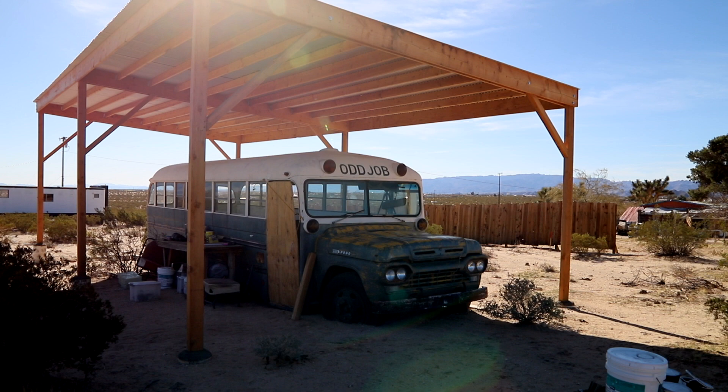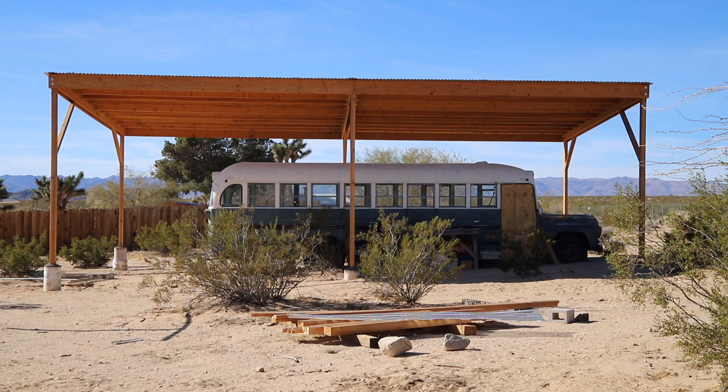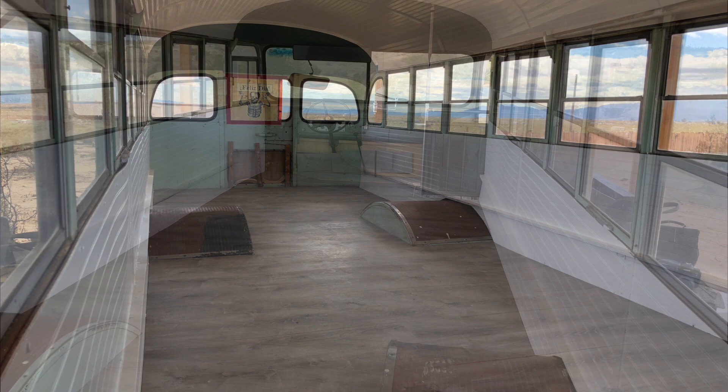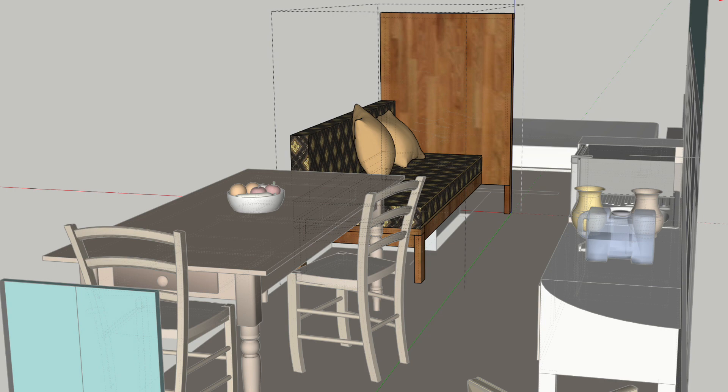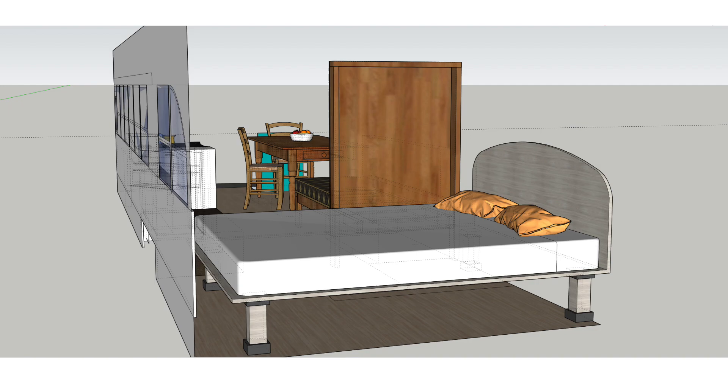This quirky school bus named Odd Job is being converted into a guest cottage and the owner wanted to create a separation between what will be the bedroom area at the back of the bus and the rest of the space, which will have a living room and a small kitchen. The solution I came up with is this custom piece of furniture I designed with two by fours and plywood. It will serve as the couch and an extra bed, and the back portion will serve as a dividing wall to create a more cozy sleeping area.